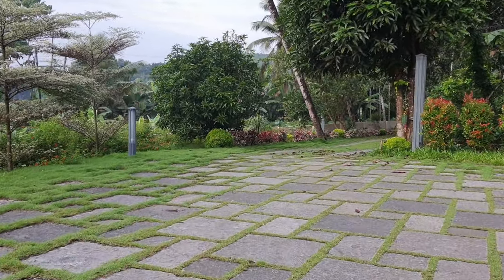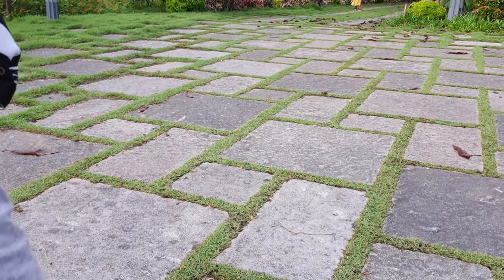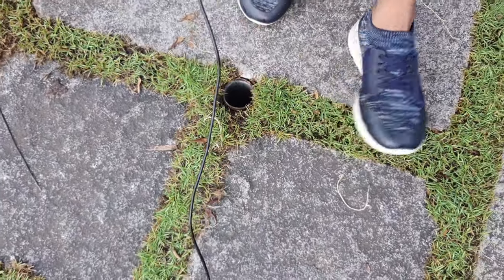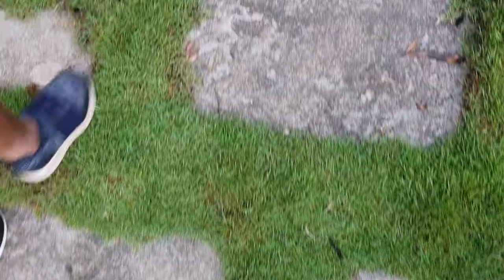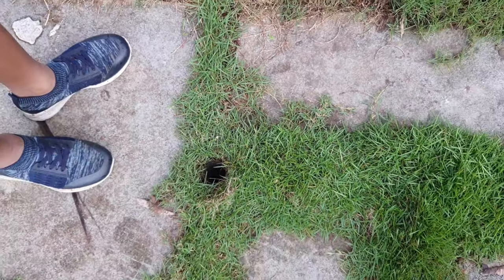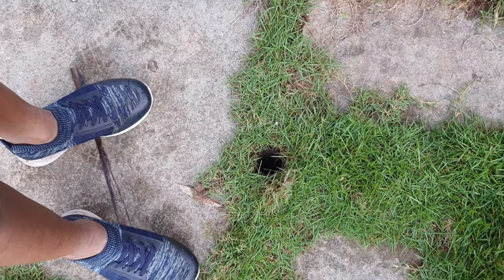First we need to dig a hole like this, that much deep. We have to do the hole here too. These two holes are two feet depth.